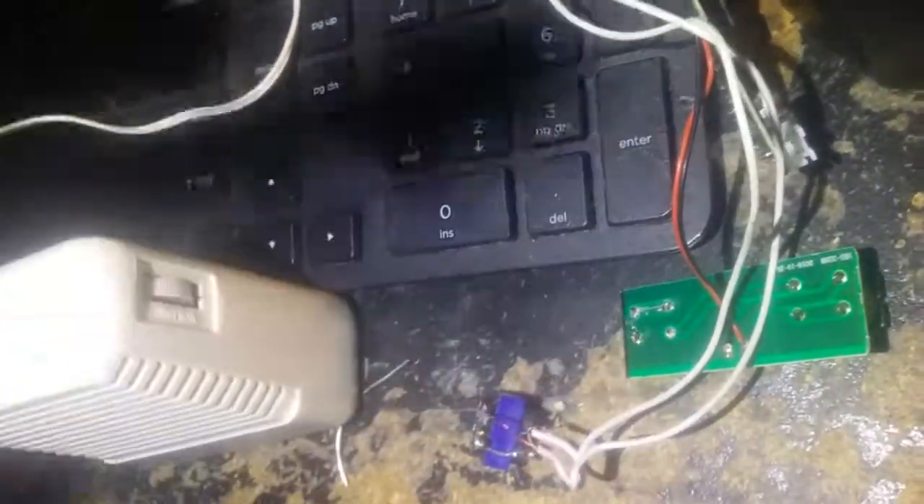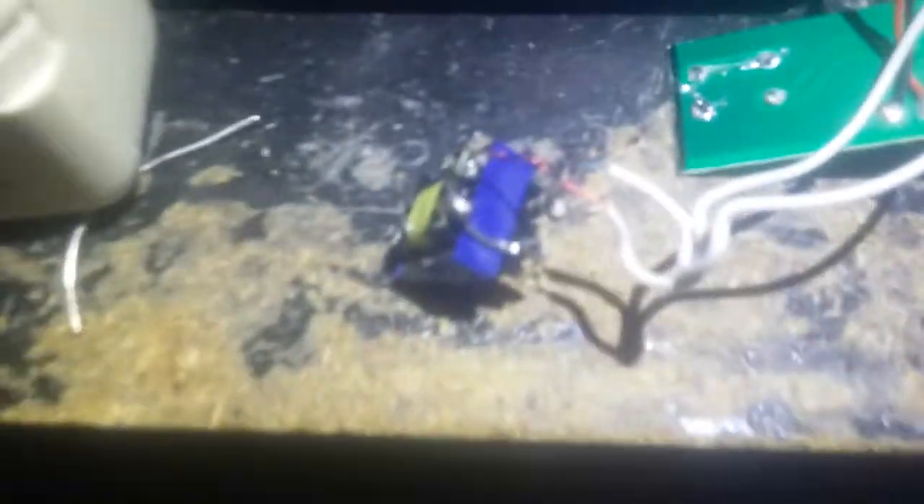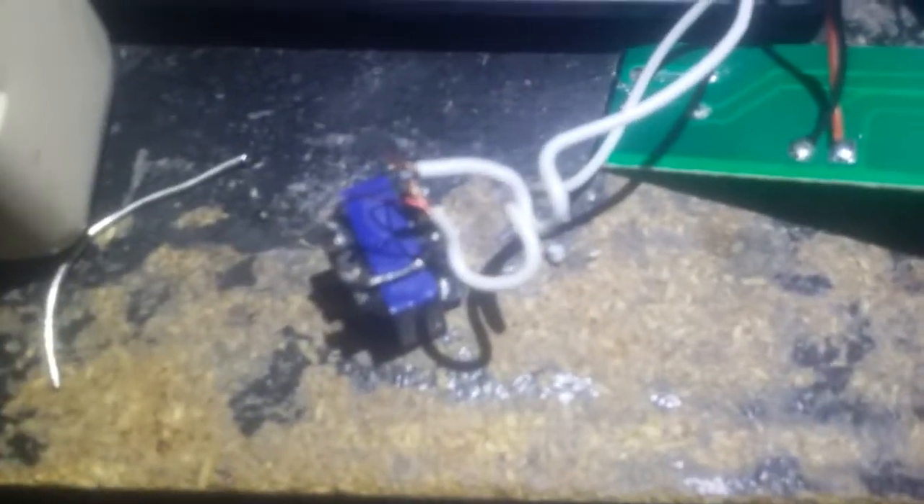Everything is hooked up now, I just gotta glue it. Hooked up one of these little mini amps and it does work. I don't want to play too much of that but it's pretty noisy. There are filters on this board but it's all surface mount, so I don't know how I'm going to be able to do it.